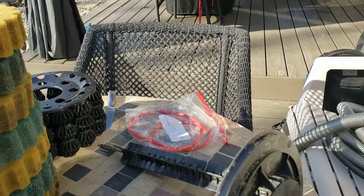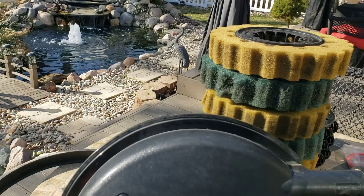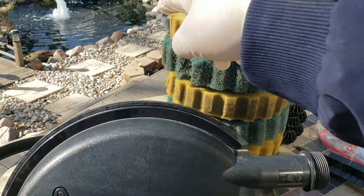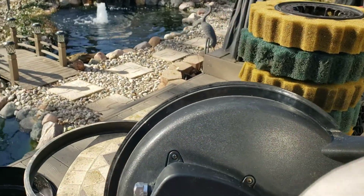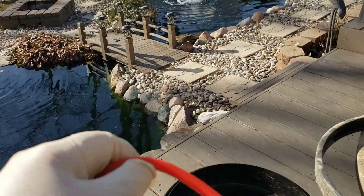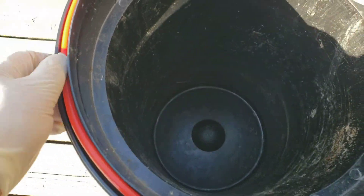I store them in a plastic bag. There's the o-ring for the other filter that will go on the other side of the pond. We'll put the o-ring in — and that's the canister.